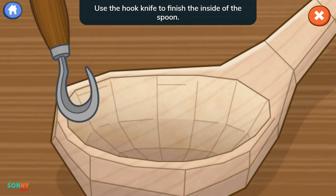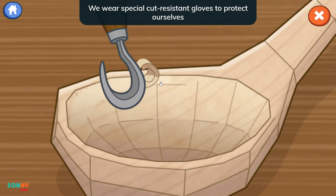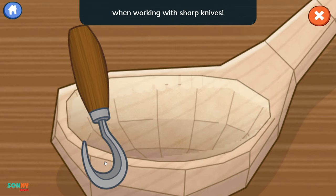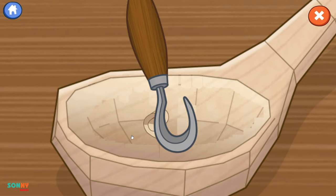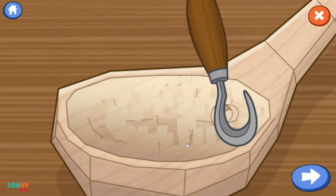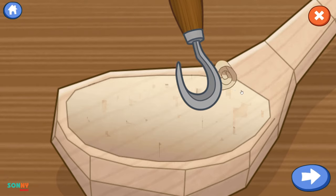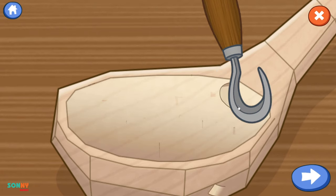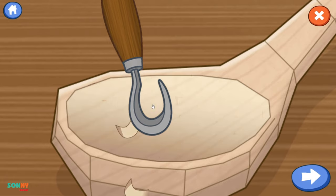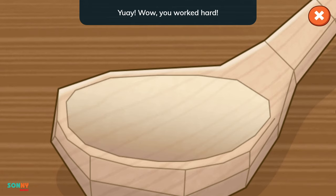Use the hook knife to finish the inside of the spoon. Drag the tool across the wood to shave off the rough spots. Why do we need to wear gloves while we're carving? We wear special cut-resistant gloves to protect ourselves when working with sharp knives. Tap the arrow when you're finished. We did it! You worked hard!